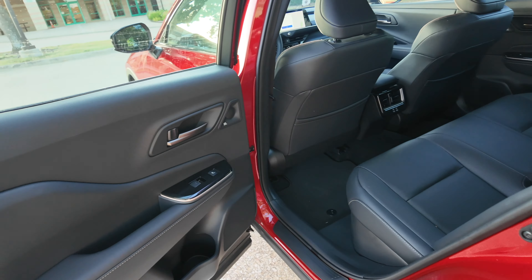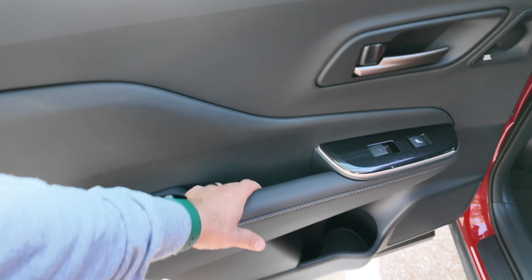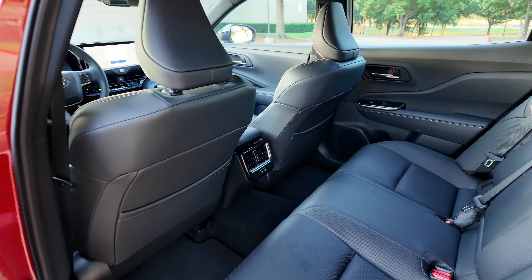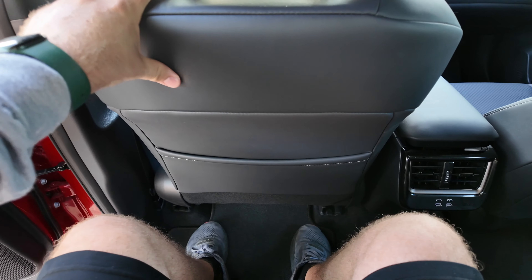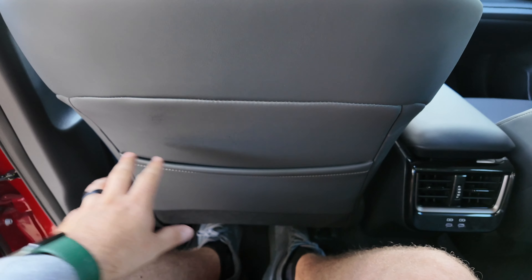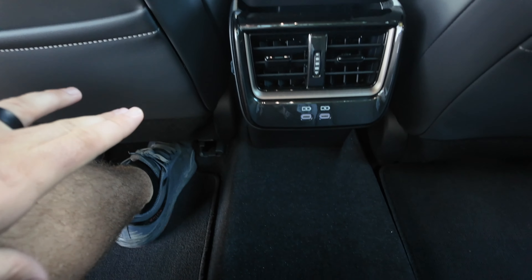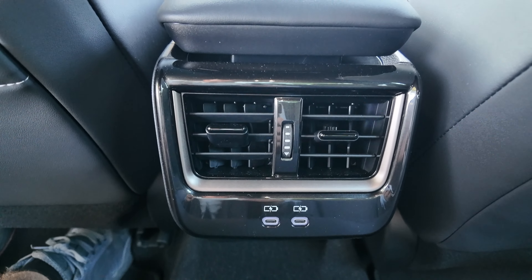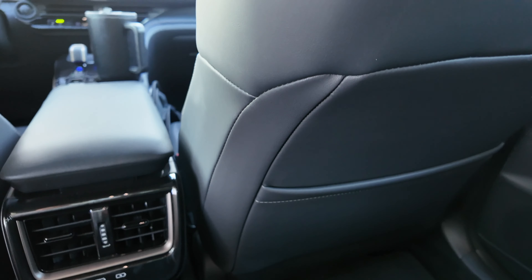Hopping into the back seat, as it should be on a $55,000 car, you've got nice materials on the door and a really large bottle holder. Being a large car, it should have good space, and it does. Sitting behind myself at 5'9" with the seat kind of low, there's a lot of available knee space — excellent. There is a hump in the middle, but it's not massive, and someone could still sit here. Back seat passengers get air conditioning vents, a couple of USB charging ports, and both seats have map pockets on the back.